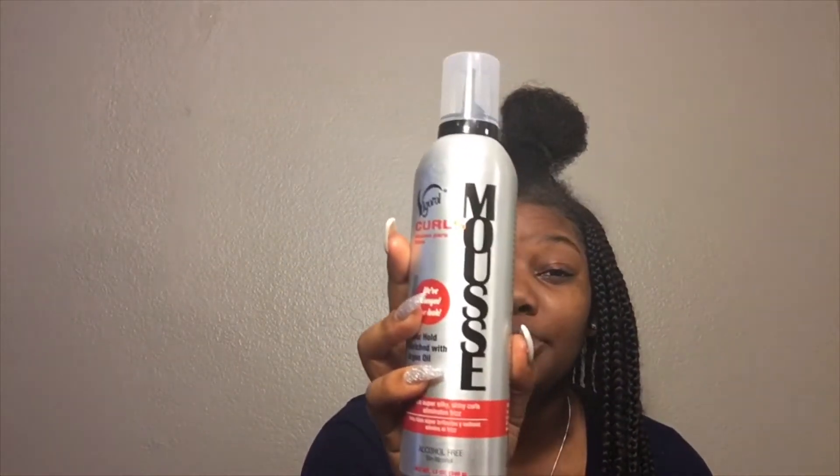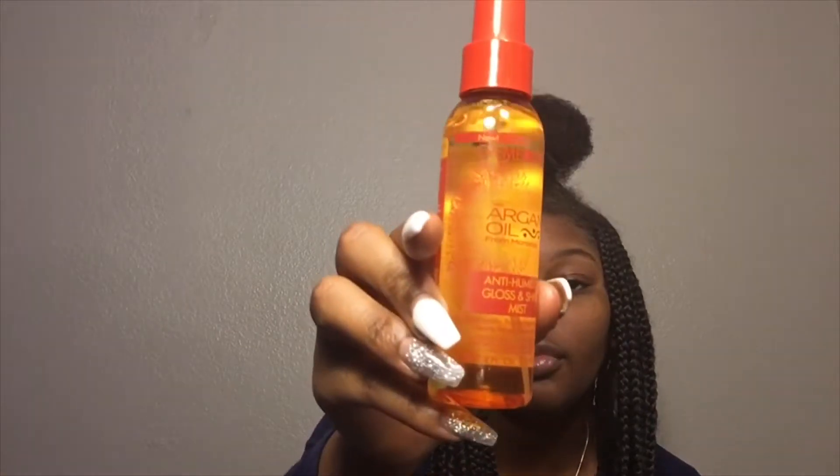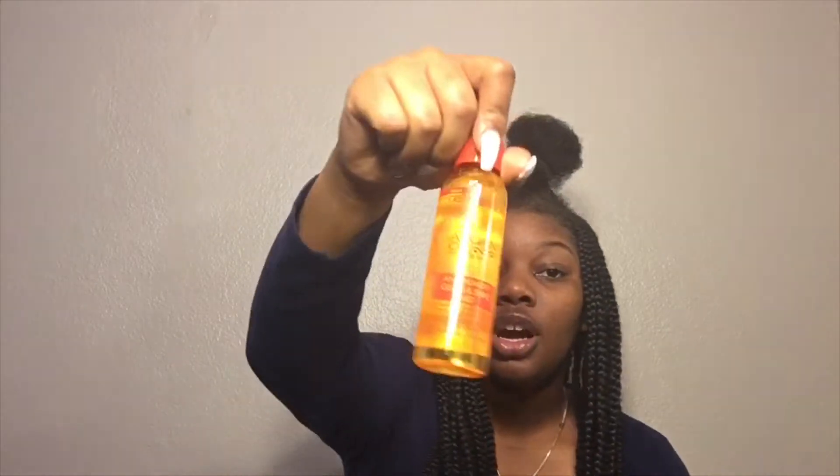Before I forget, I'm about to show y'all all the stuff I use on my hair whenever I have braids. For when my hair gets frizzy, I use this mousse, and then I use this — it's like an anti-humidity spray. It's really for when your hair is flatter, but I don't have any oil sheen or hairspray, so I just use this.